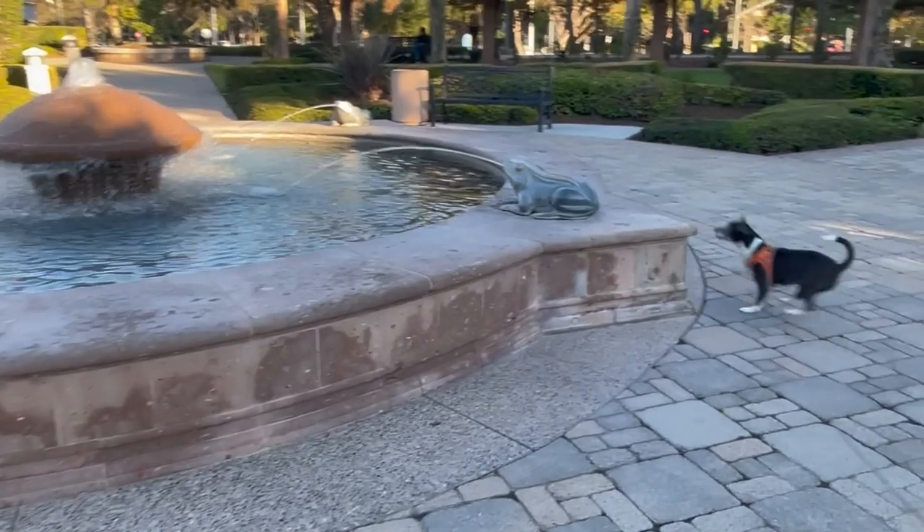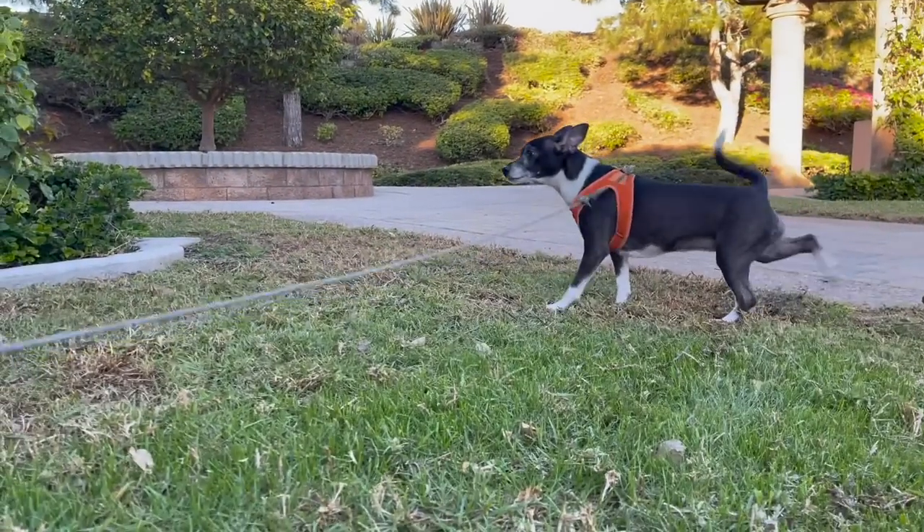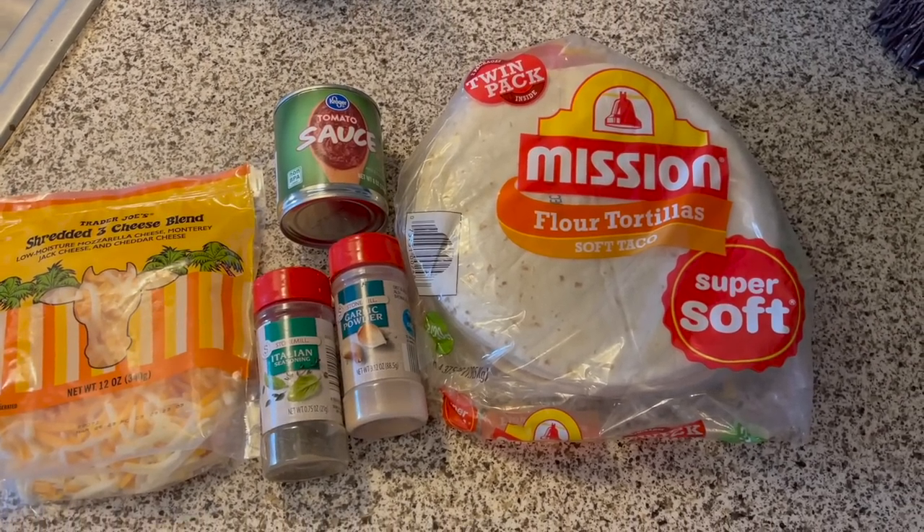I thought they would be a perfect addition to my channel because not only are they delicious, but they are super budget friendly, they've been a huge TikTok trend, and best of all, you probably already have the ingredients in your kitchen.